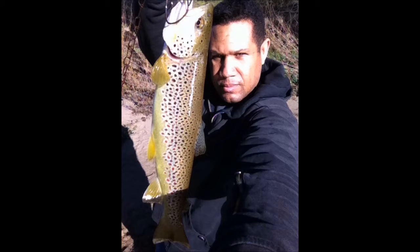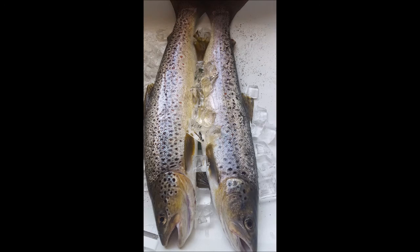Hey guys, Casey with Fish on Fish Stories, and I'm back in California and the fishing is good. I wanted to let you in on a little project that I did after I tell you about these German browns that I caught in the river of the foothills of California in the Sierra Nevada.